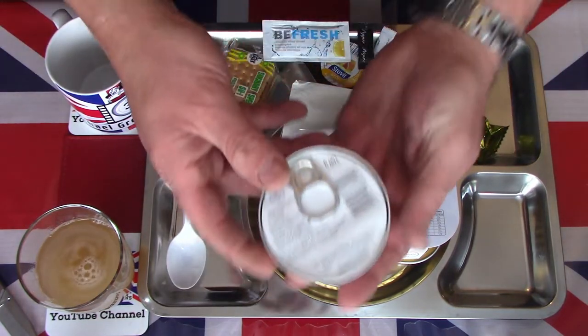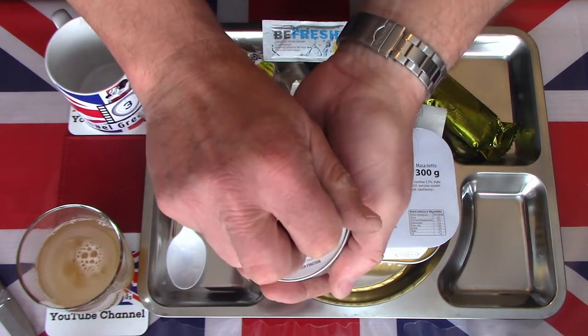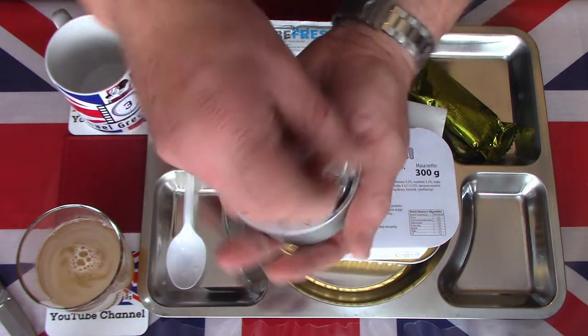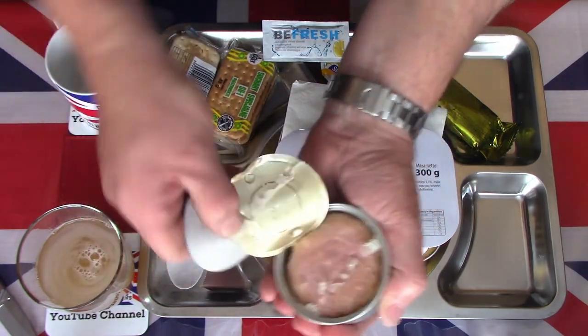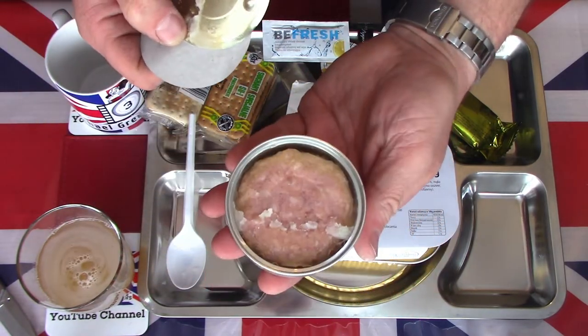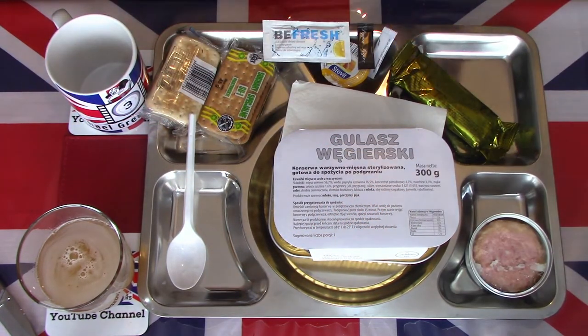Let's have a look at this pork luncheon meat — a 100g tin. I usually have these cold. You can make them hot, but they just go all greasy, oily and gelatinous. I actually prefer them cold.